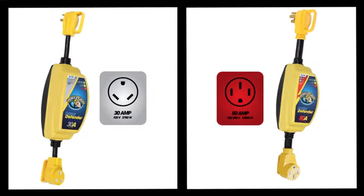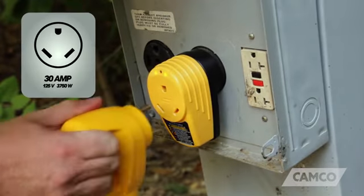Both the circuit analyzers and the voltage protectors come in 50 and 30 amp dog bone style adapters. The 30 amp circuit analyzer also comes in a straight adapter style.